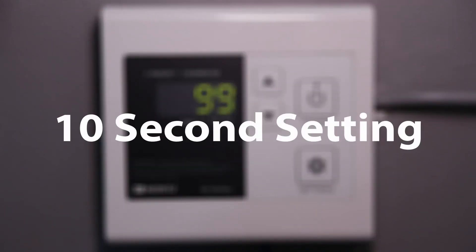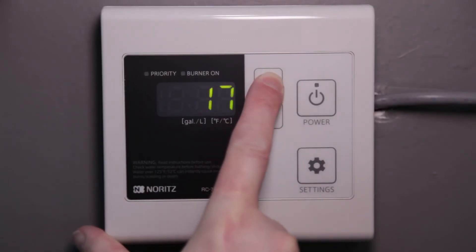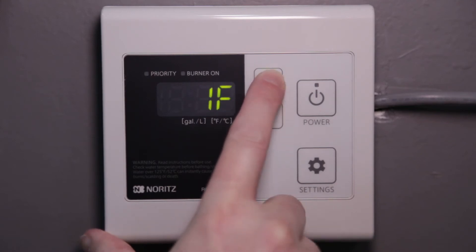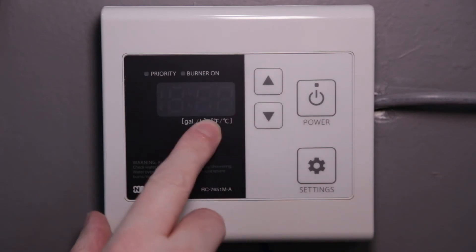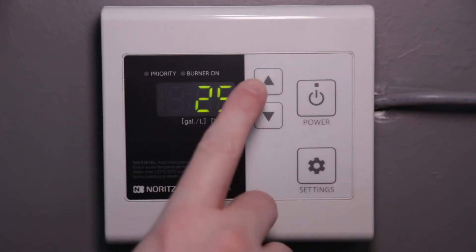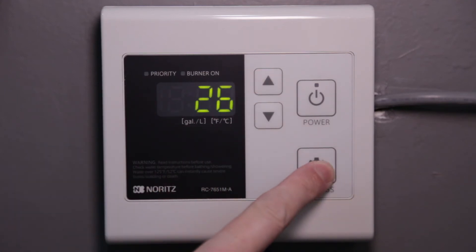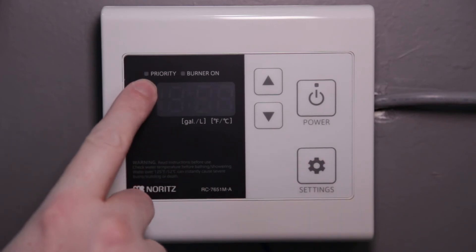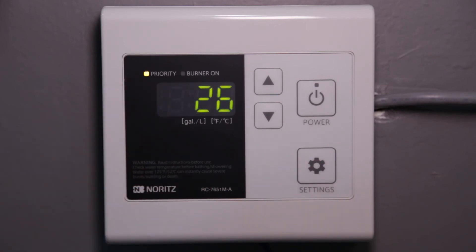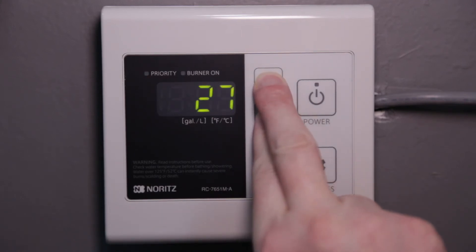To set the learning mode to 10 seconds, press the up button several times until you get to 25. Make sure the priority light is off — if it's flashing, press the settings button for a half second to turn it off. Now go up to 26 and turn on the priority light by holding the settings button for a half second. Save this setting by holding the up and down buttons together until the display turns off and starts beeping.